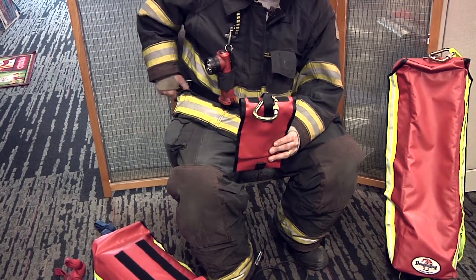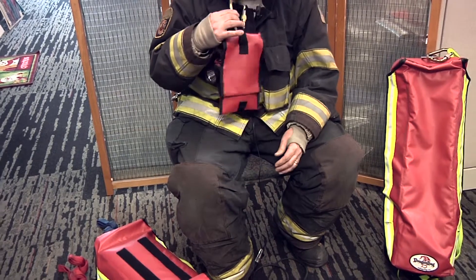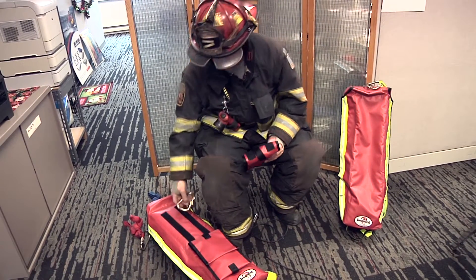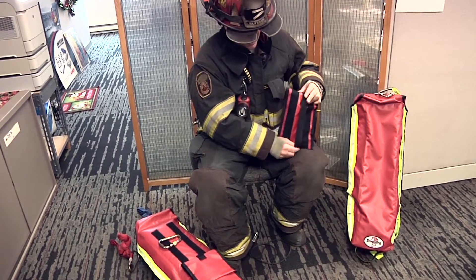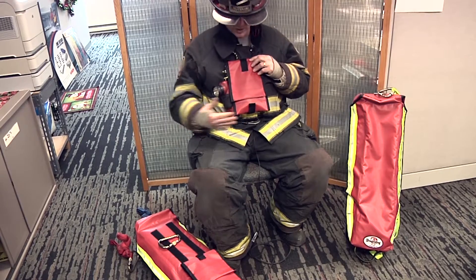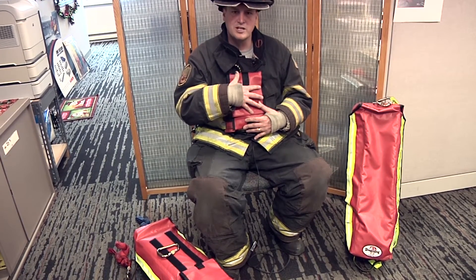You can use it with your survival belt, your gut belt, or personal escape belt. You can hook it to your chest strap or your waist strap of your SCBA. You can also remove the carabiner — we've secured a big loop of webbing behind this bag and then secured it through your chest strap of your SCBA as well as your waist strap, keeping your tool component within arm's reach and secure to your person.